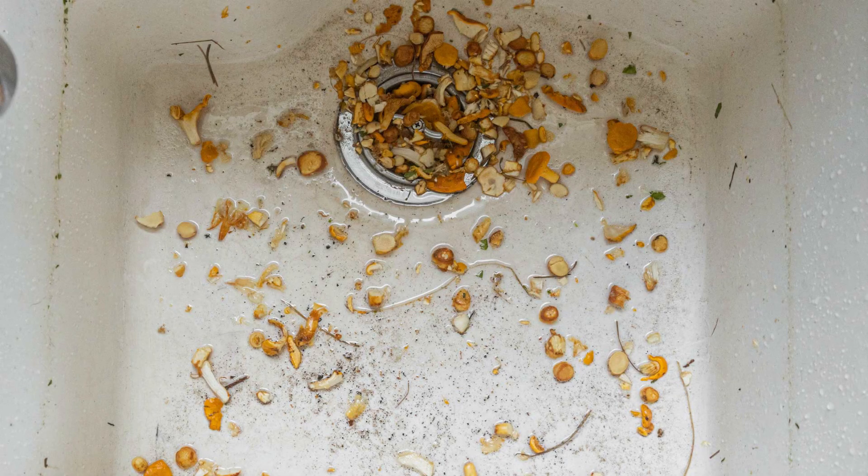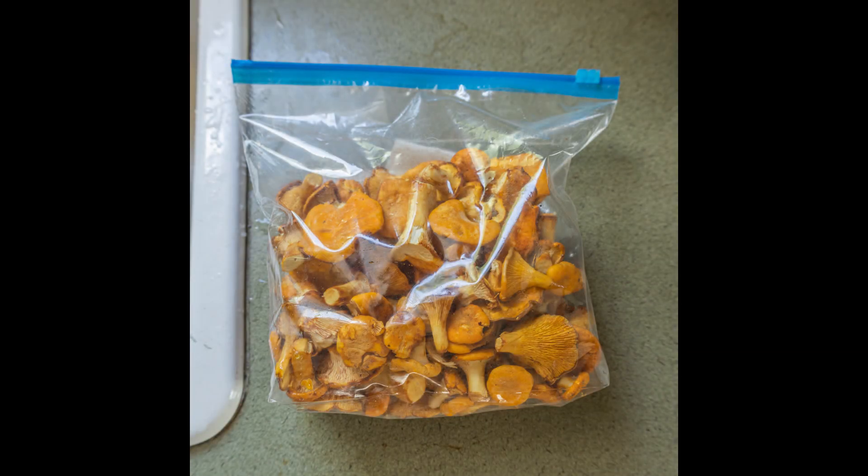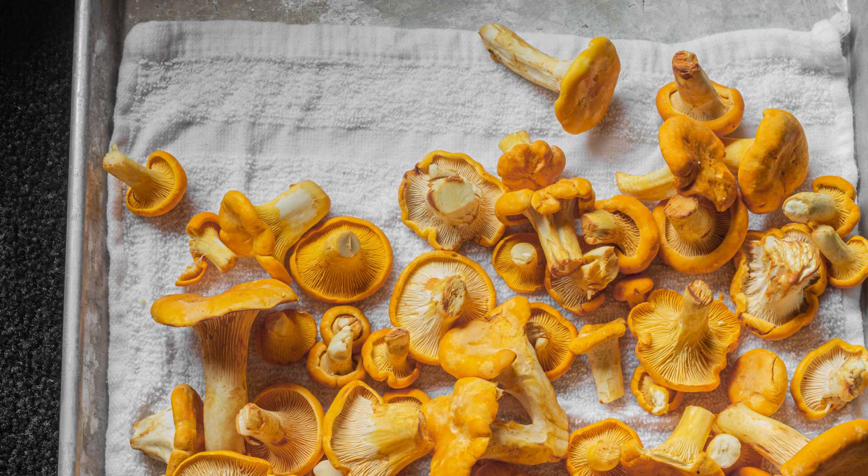Just look at all that dirt left over — some people just put that in their food. When you're storing them, just clean them, put them in a zip-lock bag with a paper towel, and they'll last for over a week. They should look nice and clean like that.